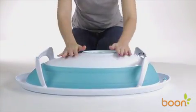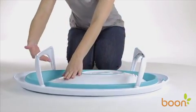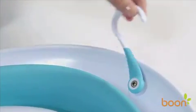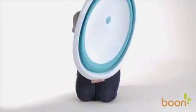To store Naked, simply collapse the basin down, then gently pull up and rotate each of the legs inward until fully collapsed. With its innovative hook, Naked can be stored almost anywhere.